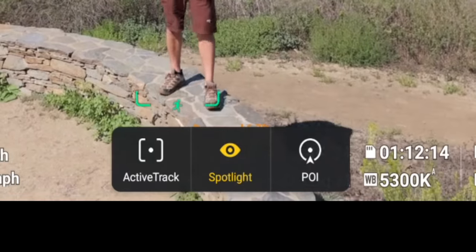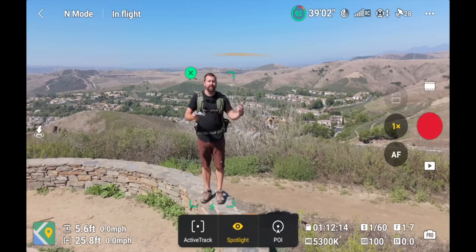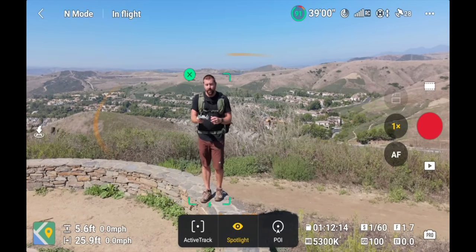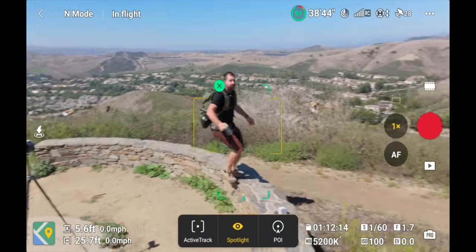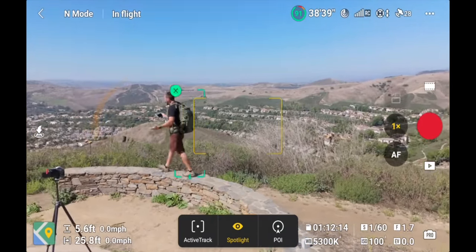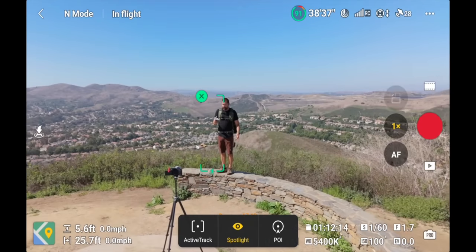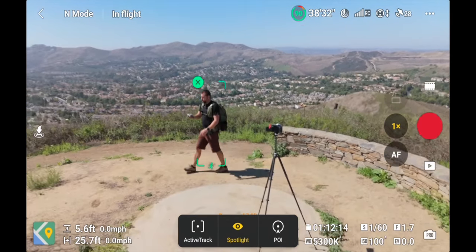There are three options at the bottom: Spotlight, Point of Interest, and ActiveTrack — which is ActiveTrack 360. First, let me show you Spotlight. Spotlight basically means the camera doesn't move unless you move it, but it's still gonna track. So as I walk around this area, the drone continues to track me — it's like a tripod in the sky, just following me around.